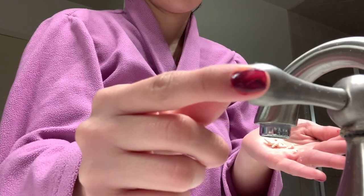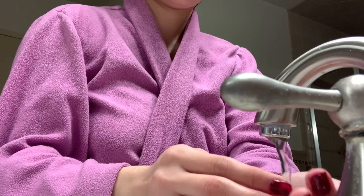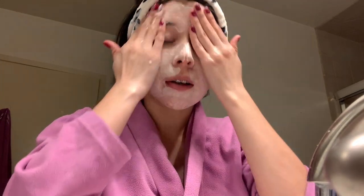Let's turn on the water and I'm just going to wet my hands a little bit. Guys, this literally goes a long way. If it feels like it's not going a long way, I just add a little bit more water.